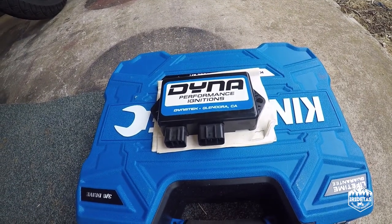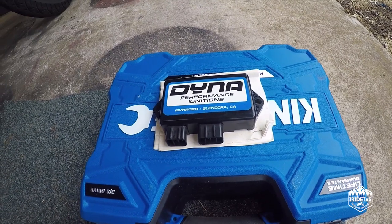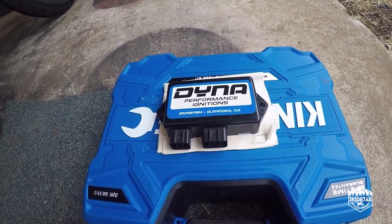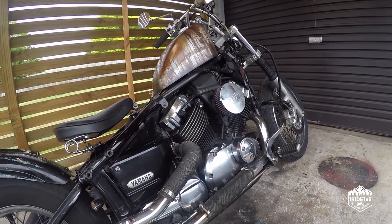G'day guys, my name is Oro Taz and today we're going to install the Dynatech 3000 performance ignition on Dizzy, my Project XVS650.